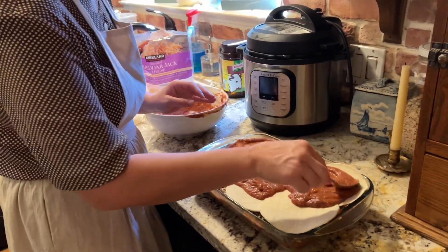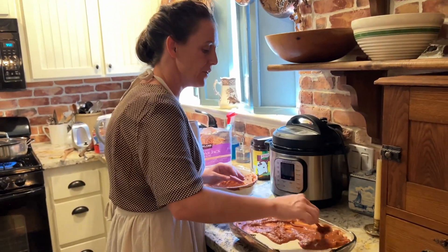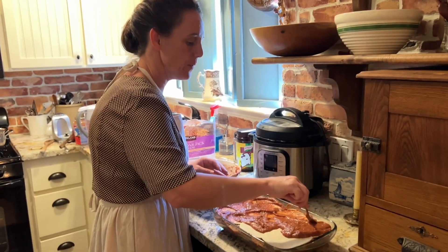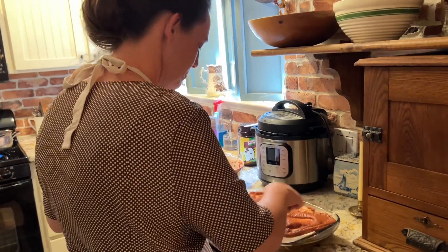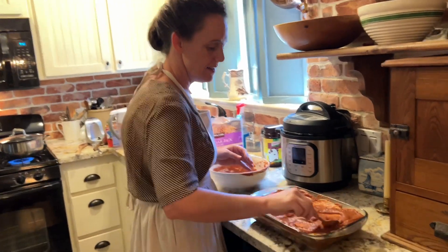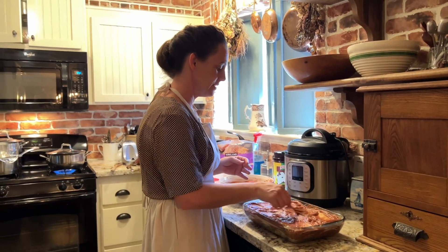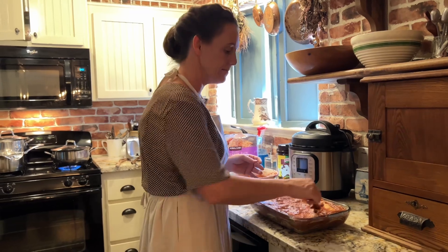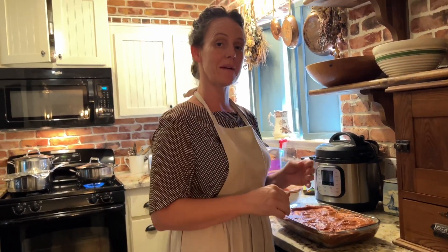It really is fun to get in your kitchen and do a recipe that you're not used to, or bake up something fancy. But there's nothing wrong too with getting in there and getting some simple meals done for your family to eat around the kitchen table.